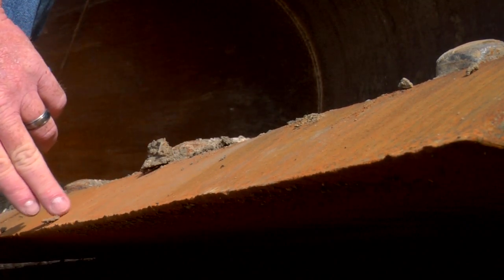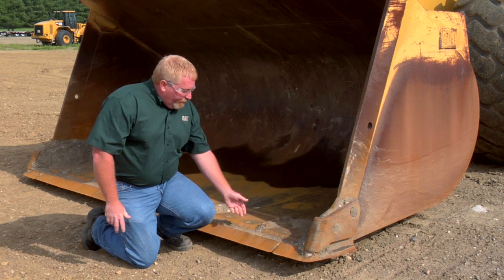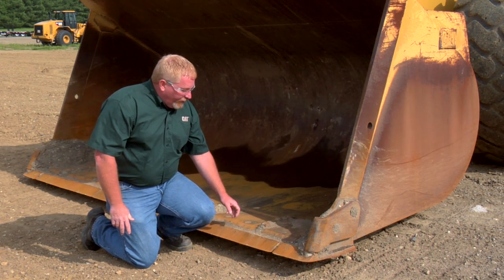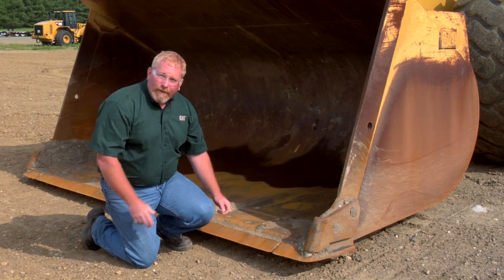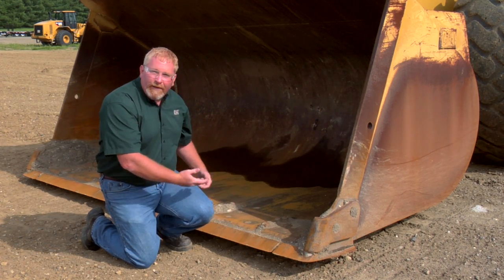The reason for that is because it's a nice, long, straight edge. If this bucket was in a different application, we would probably have tooth adapters on here and have teeth as well, in which case our cutting edges would be quite a bit smaller.